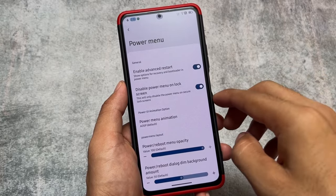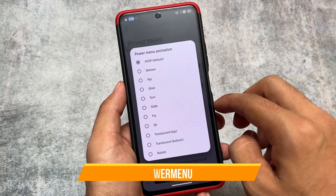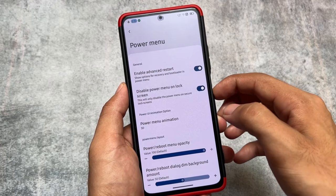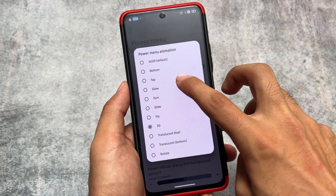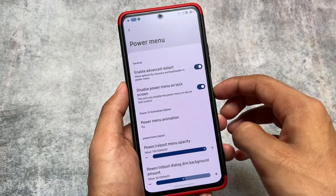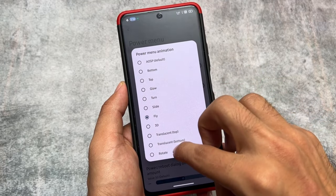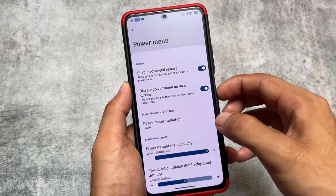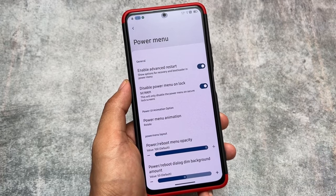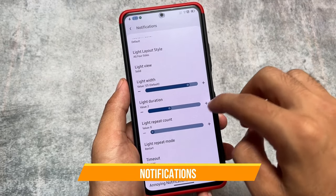Moving on to the power menu, we have the advanced restart option and the disable power menu option. It also includes power menu animations — for example, if you enable the 3D option, the power menu opens with a 3D animation. There's also a 'fly' option and a 'rotate' option, which is one of my favorites. These are customization features rather than functional features, but they're a nice touch.